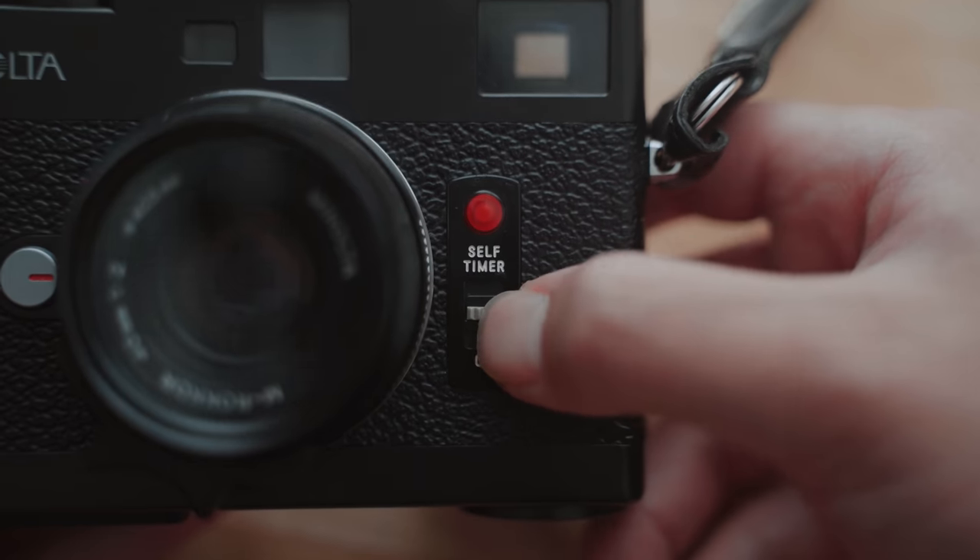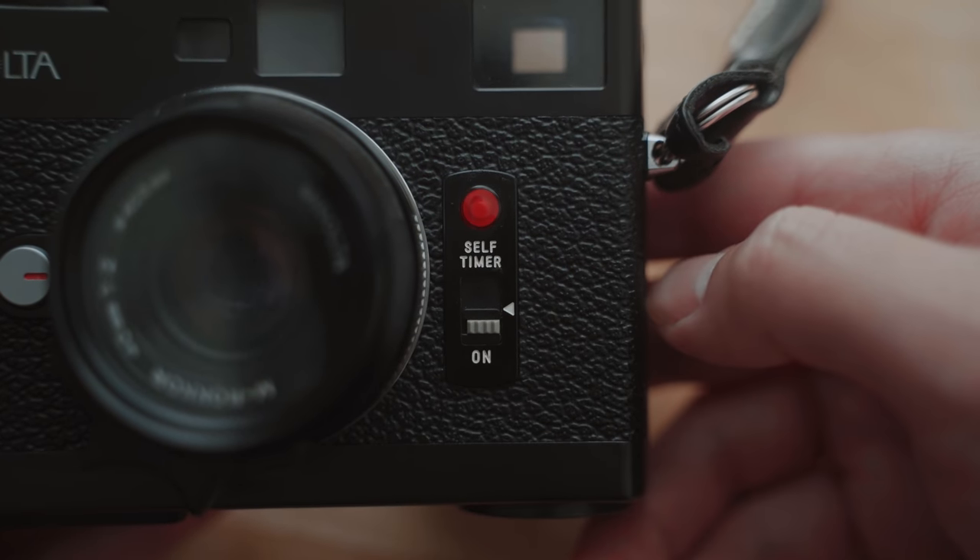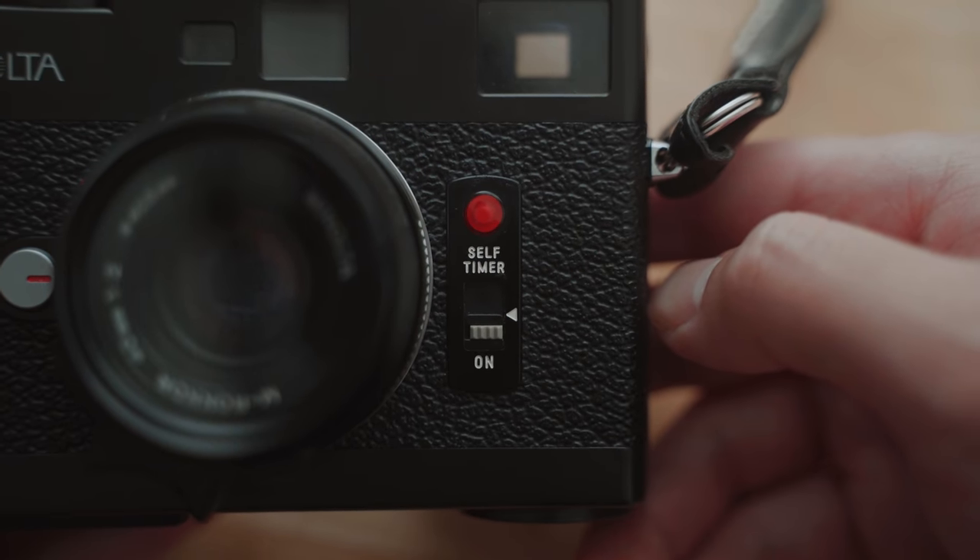Film is loaded through the back door, and you turn on the camera with a tab by bringing it down to the on mode. You also get a self-timer as well.